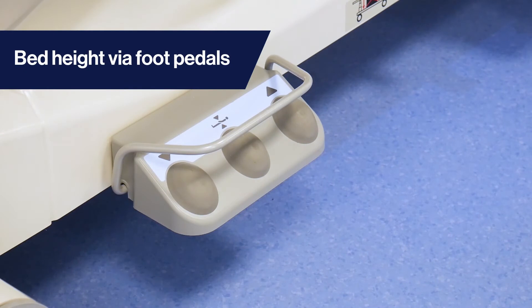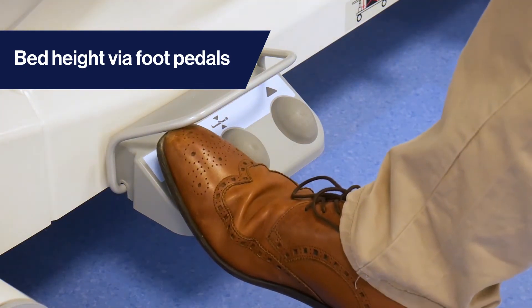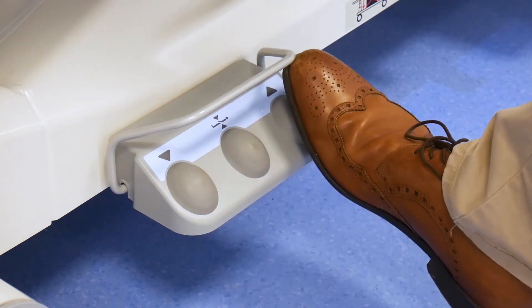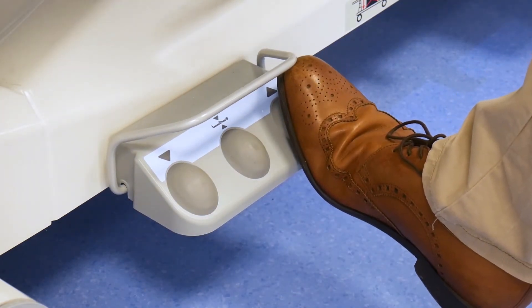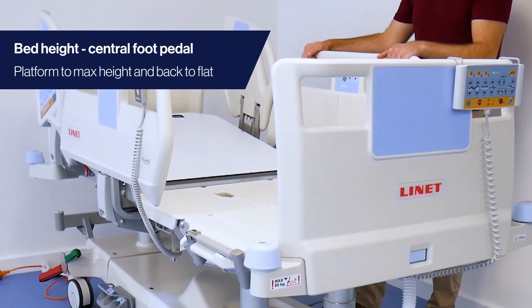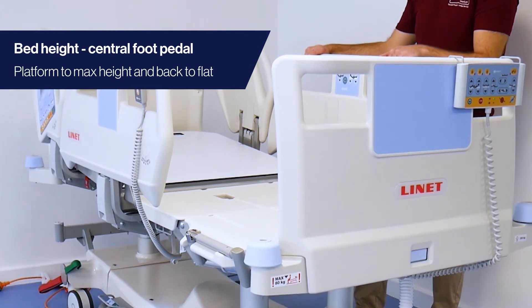Bed height can also be adjusted via unique foot pedals. Press the left pedal to lower the bed height. Press the right pedal to raise the bed height. The central pedal can be used to raise the bed to a maximum height whilst returning the platform back to flat.